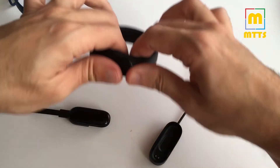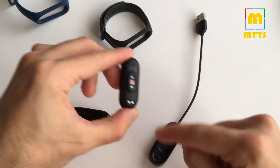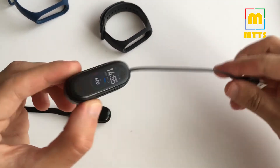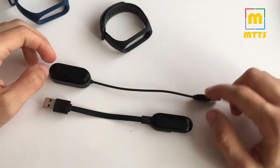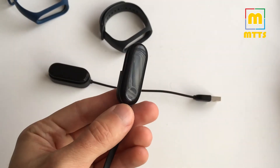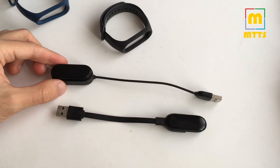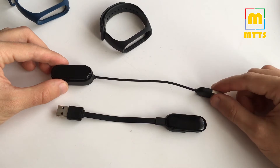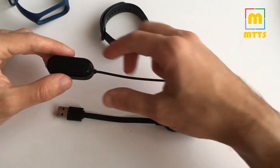For the new Mi Band 4 you have to place these pins like this — it's a different approach. In this case the pins were a bit more protected for the Mi Band 3, but both approaches are pretty good. I believe Xiaomi have really done a good job, as opposed to Fitbit for example, which has a much more sensitive charging situation.